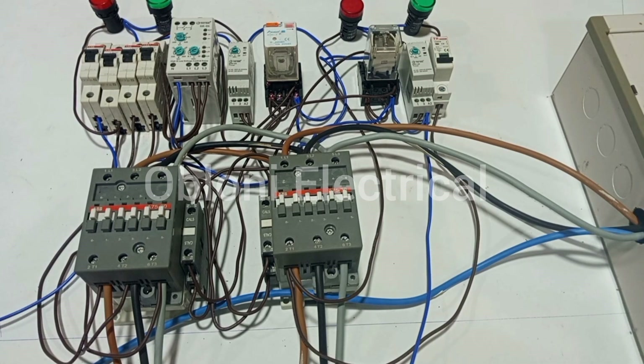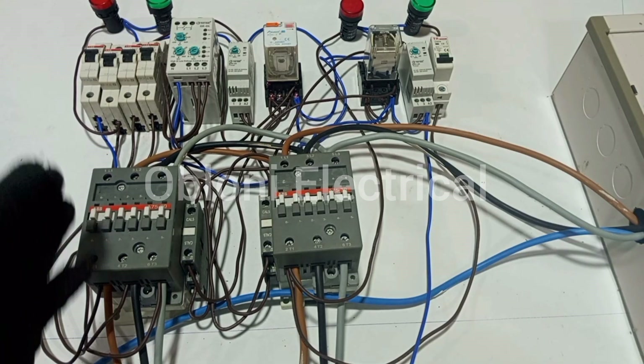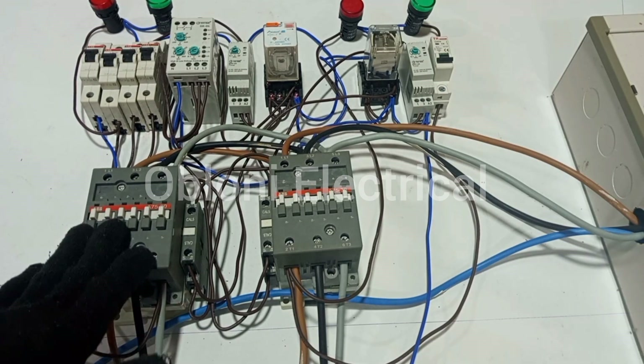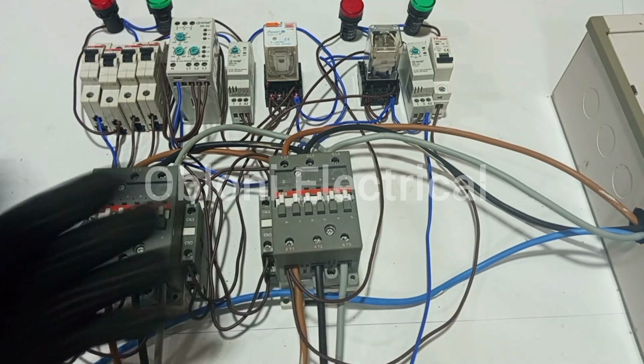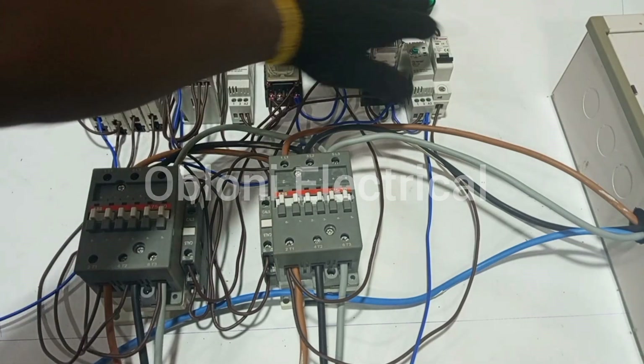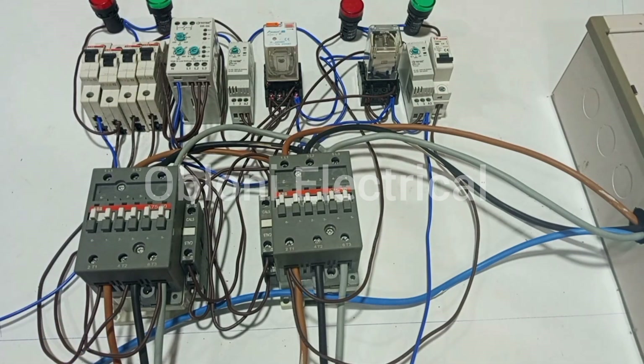So finally it looks very complex, but if you had followed the step-by-step procedure from the beginning — through the power circuit to the control circuit for the main supply — by now you'll realize that this is quite simple to build: main contactor, generator contactor, control circuit for main contactor, control circuit for generator contactor.